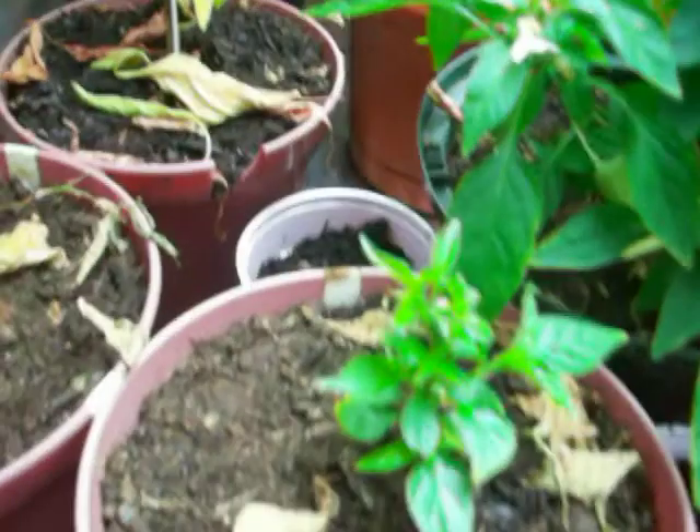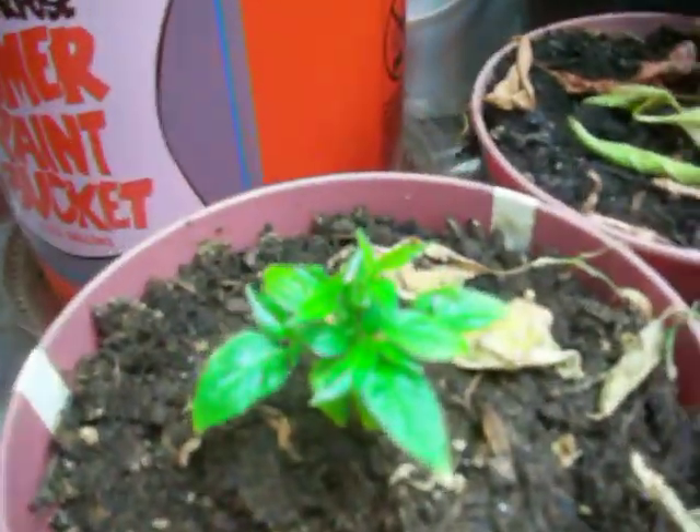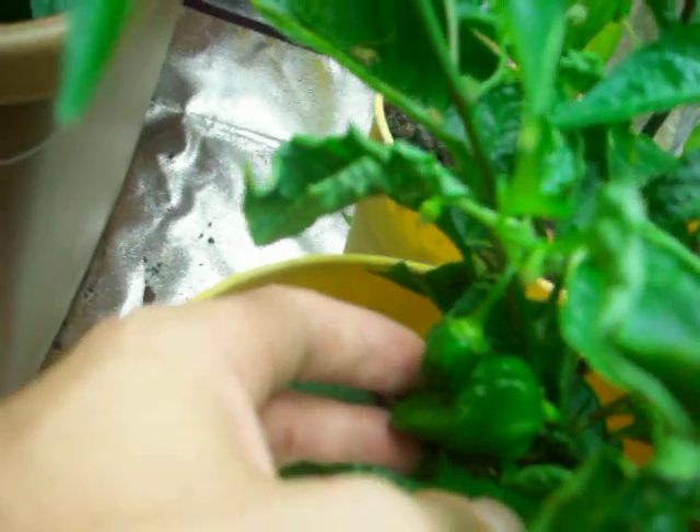There's a Fraser fir. So I cut back a couple of habaneros cause they weren't doing anything anyway. But this habanero happens to have a couple of habaneros on it. Yeah, you can see those definitely.